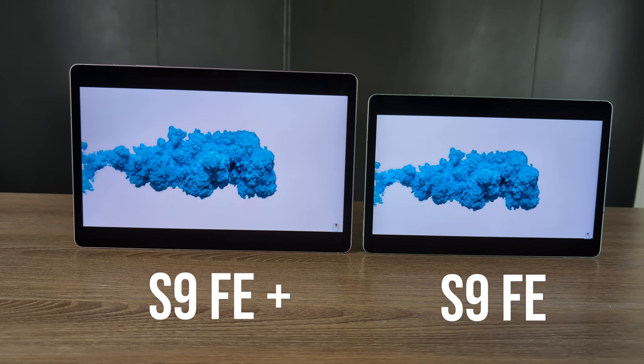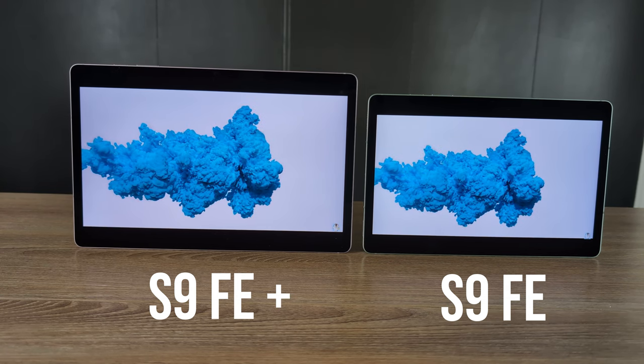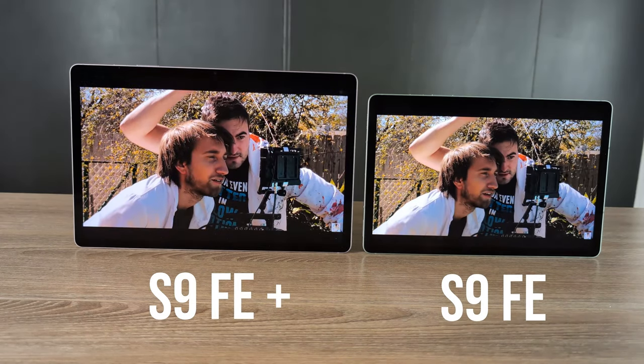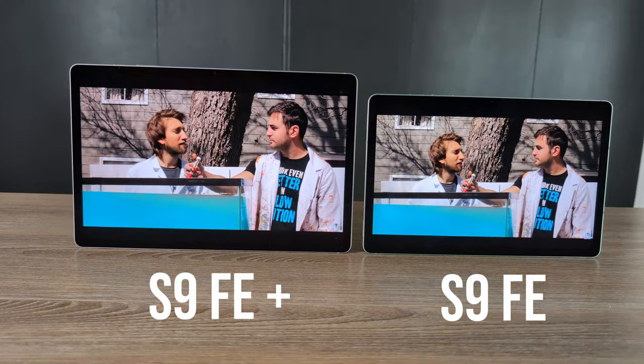The colors won't be quite as vivid and the blacks won't be quite as black as an AMOLED display, but I don't think your average person is going to notice too much. When you get a really nice sharp screen, you're going to enjoy it. Whenever I'm watching content on this device, it has really nice colors — a little more muted compared to AMOLED, but still looks really good for the money. When I compare this to other displays at the price, it's very similar to the Pixel tablet or the OnePlus Pad.